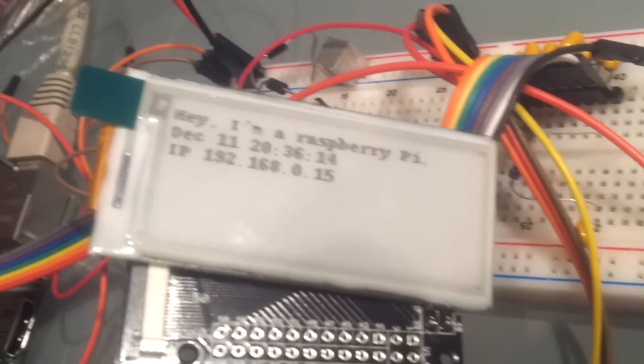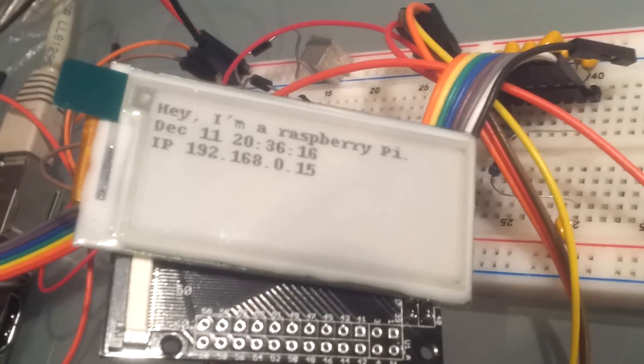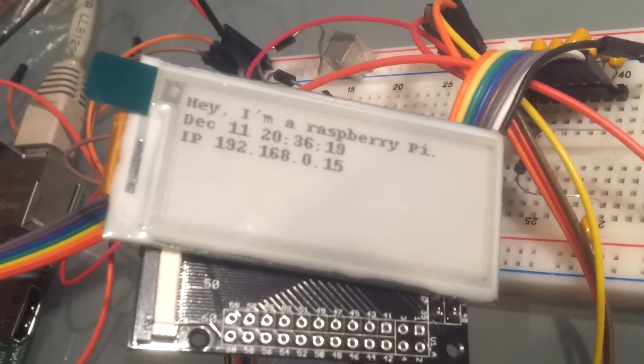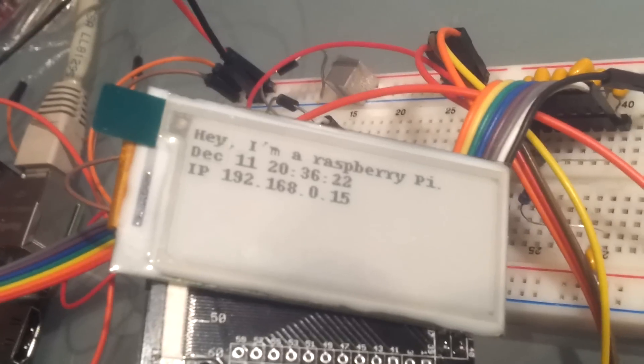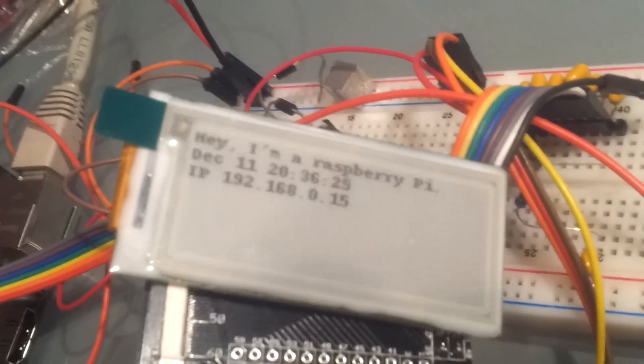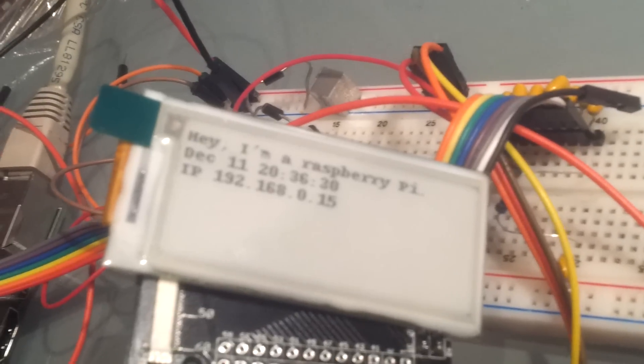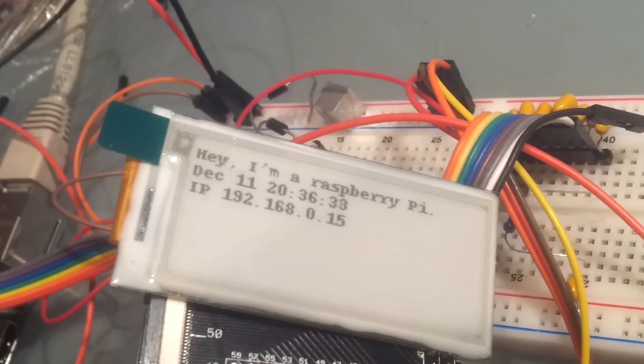It works quite well and it's quite fast for ePaper. Between frames, the display is just shut down. So it's kind of cool because you can unplug the display and it will just keep like it was the last time.